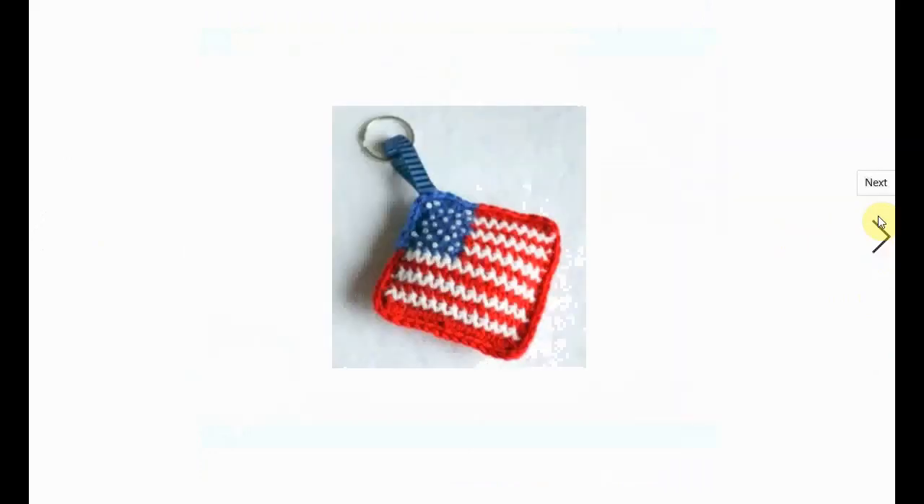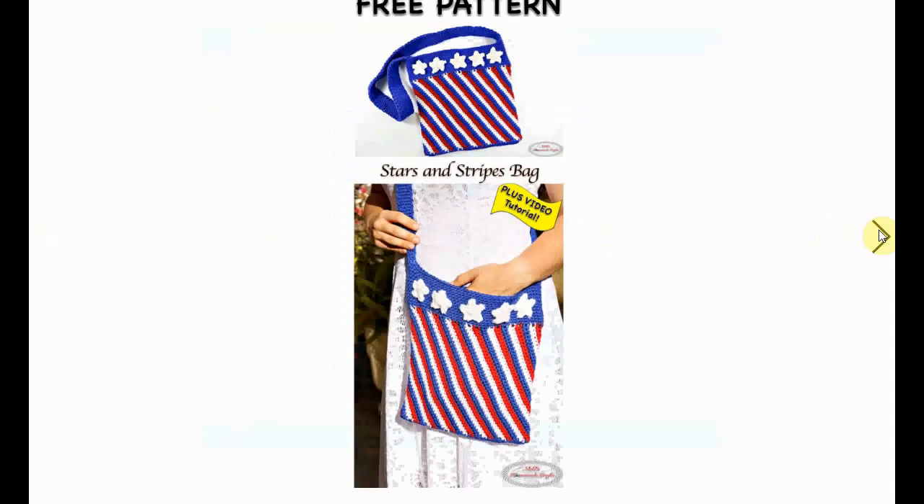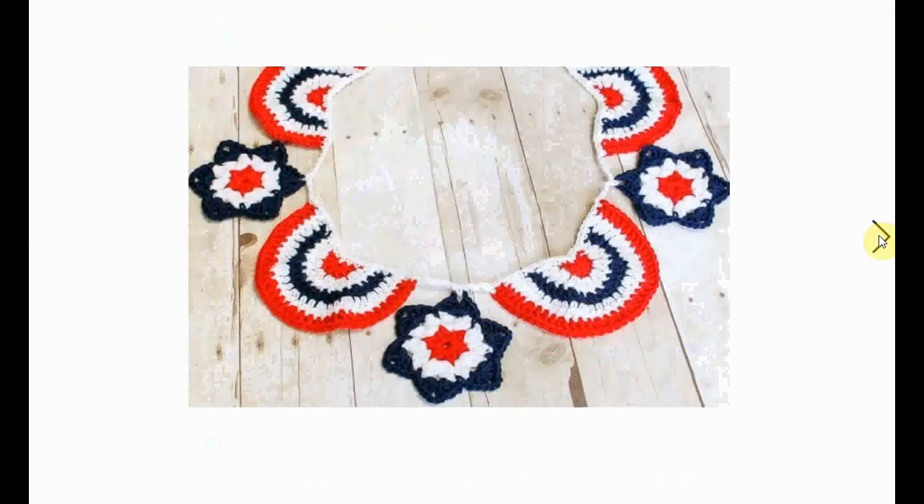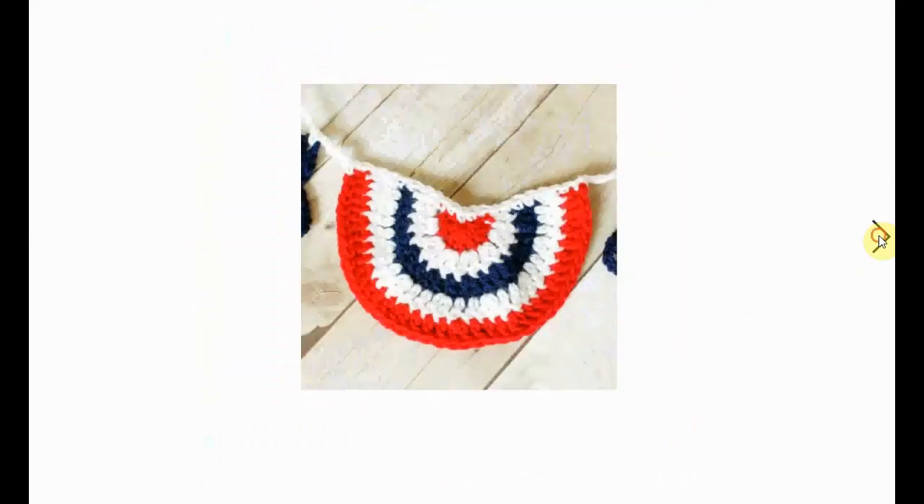Here's a little flag keychain with cute little white beads as the stars. Very sweet — great gift as well. Stars and stripes bag — this one is a little smaller but very stripey. And some more bunting with half circles and stars, very decorative and colorful.